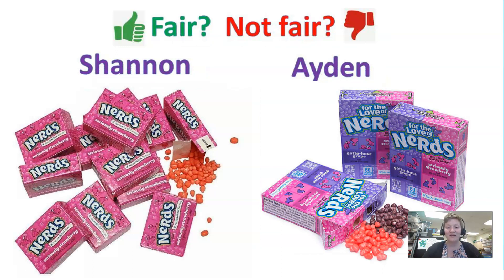One more example would be different amounts of packets and different kinds of packaging. You could have your kid justify whether one is more than the other — maybe do some multiplication to figure out how many grams Shannon has and how many grams Aiden has altogether. These are just great prompts that you can use as you're moving through your kitchen or the store, noticing and talking about whether something is fair or not.